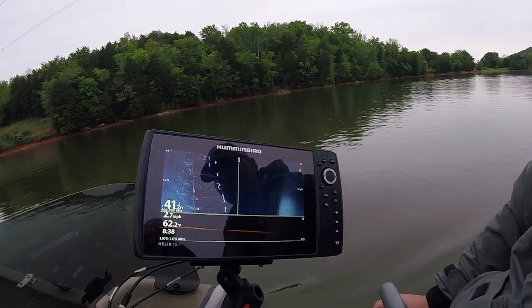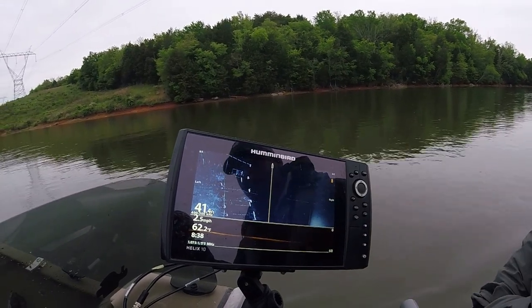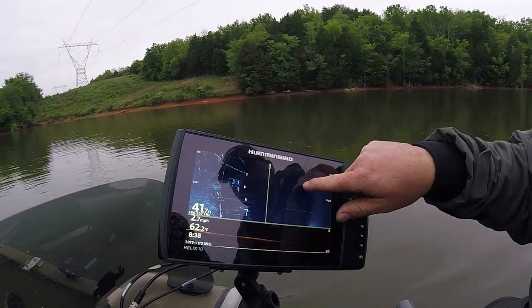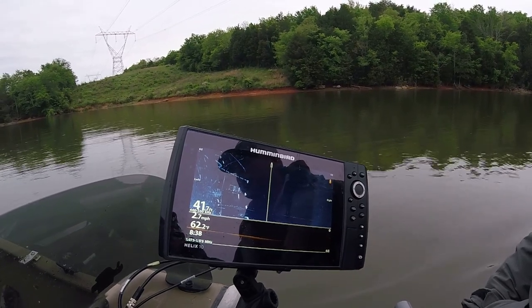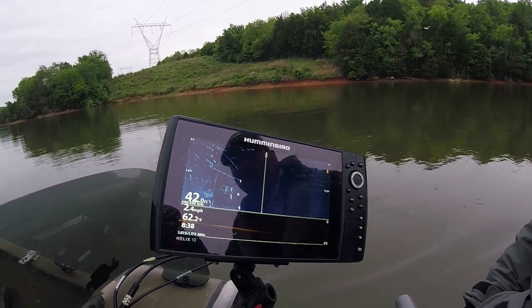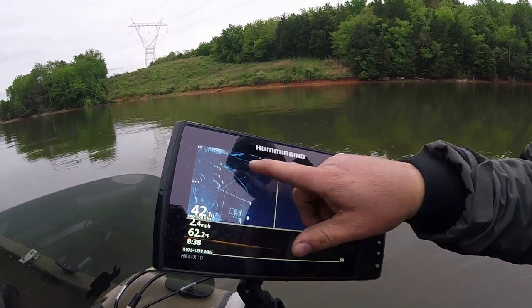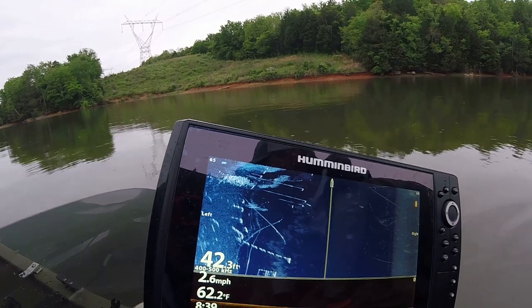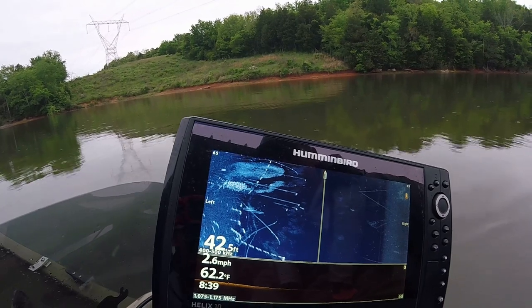There is a good school up here, I'll show you in just a second. Several of these are pretty good schools but they're just really deep. This is your boat right here, and this is off the right side — this is the left side. Look at that school of crappie — wow, that's a big school right there Jesse. Yeah, look at all that bait around them too. If you find the baitfish, you can find the crappie.